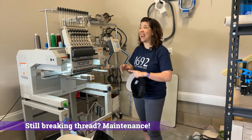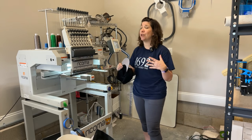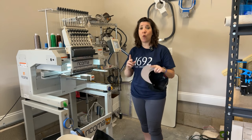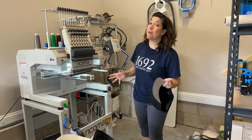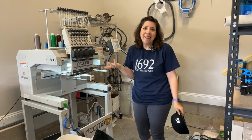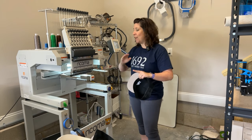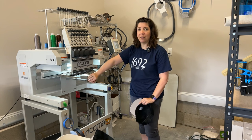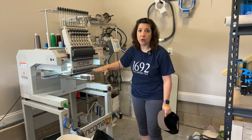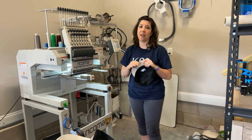If you've verified correct bobbin threading, correct upper thread tension, and the right needle, and you're still getting thread breaks, look at general maintenance for your machine. For the Ricoma MT-1501 I have a few spots that require oil every time I start a session — this may not apply to a single-needle domestic machine with self-oiling features, so check your manufacturer's directions. In my case with a multi-needle machine, I oil the bobbin case every time I use it, and every few days I drop oil over where the needle shanks attach, because there are tiny absorbent pads underneath that keep the piston system gliding appropriately.